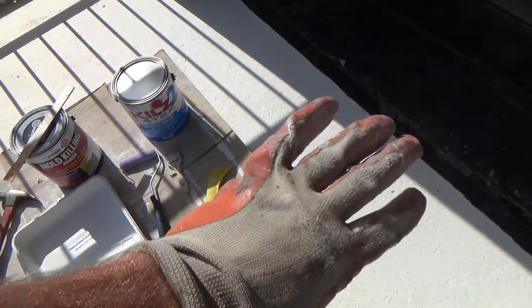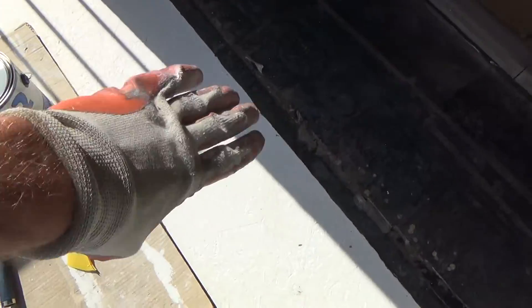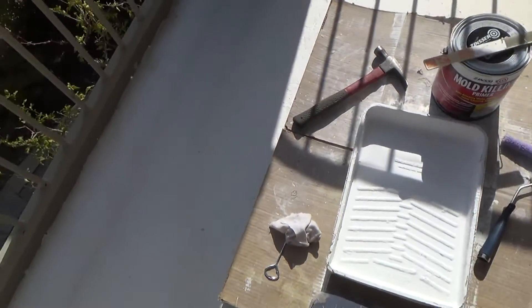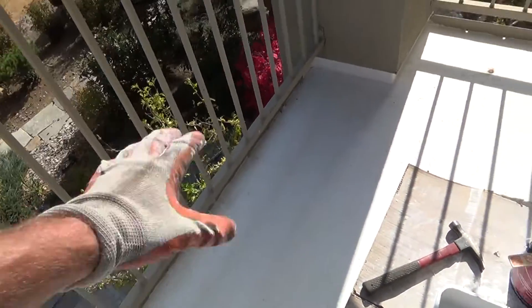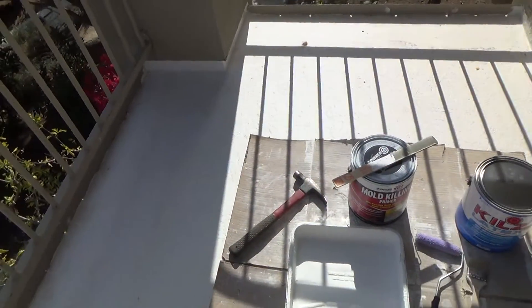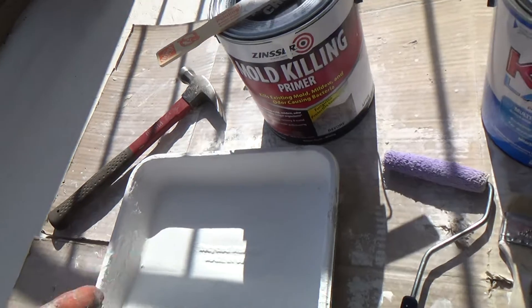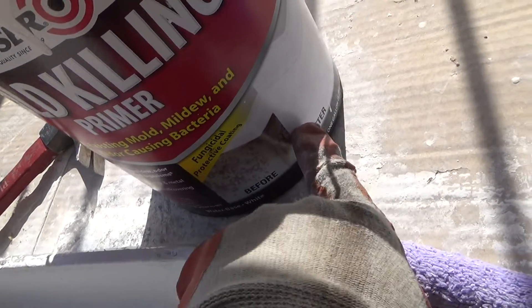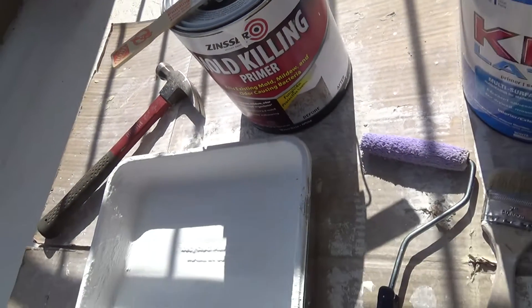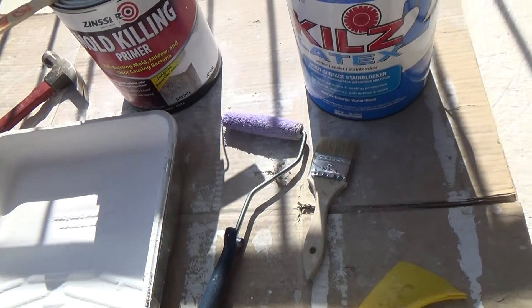I put all brand new plywood down from about this line here out to the existing top plates of the wall. I have a little bit of the mold-killing primer left, and I was thinking should I put that down? I decided no.